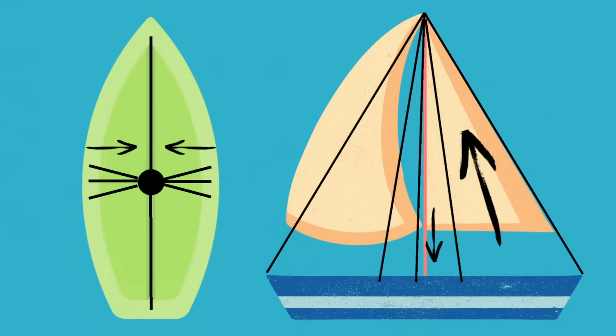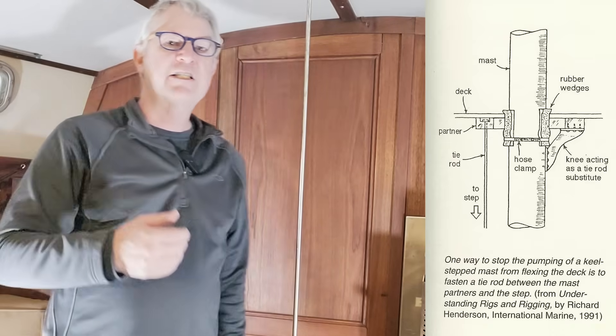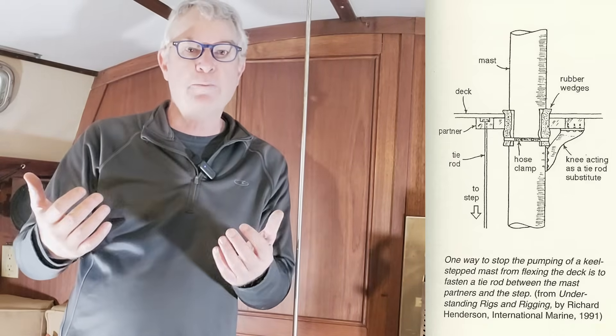Deck tie downs are used for the same purpose as a panting rod — to hold the deck down when the hull is compressed by high tension on the rigging on a keel-stepped sailboat. It's not clear to me, but it seems that a panting rod is basically a form of a deck tie down, but it's specifically configured like what you see here. I suspect deck tie downs come in other forms or configurations, maybe even other materials. Please comment if you can provide insight. So you will now recognize and understand the context when a fellow sailor asks you to go below and check the strain on the panting rod.